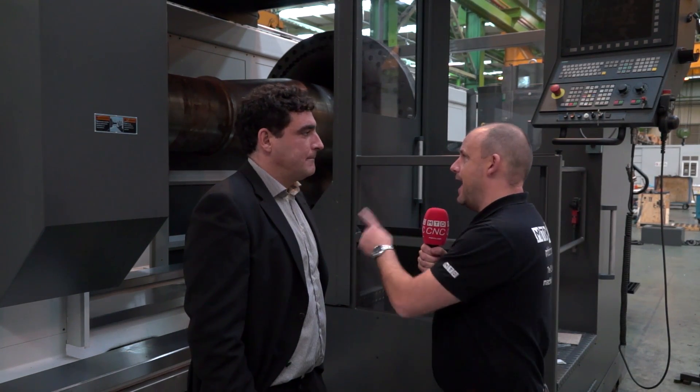No, on this particular machine we can handle up to 35 ton, but we can produce machines with up to 150 ton weight carrying capacity.